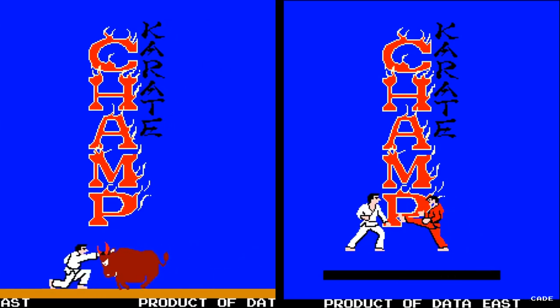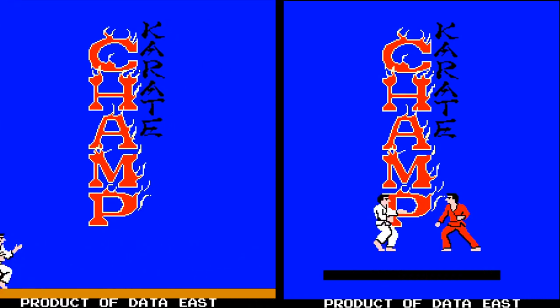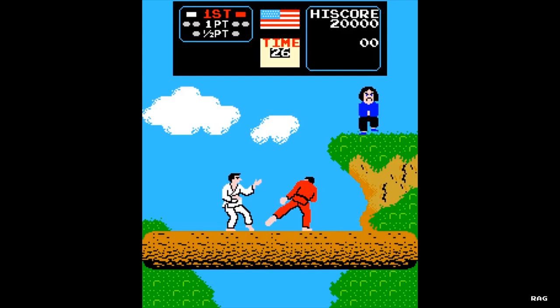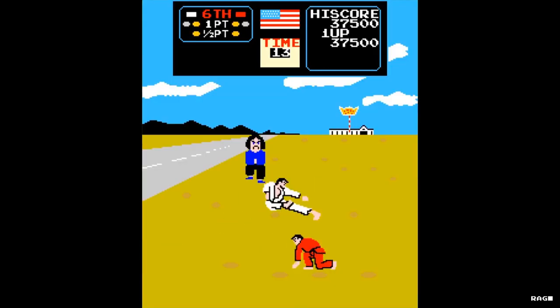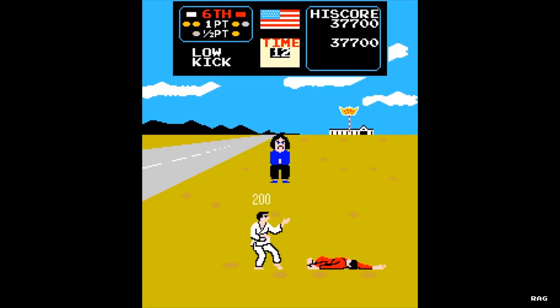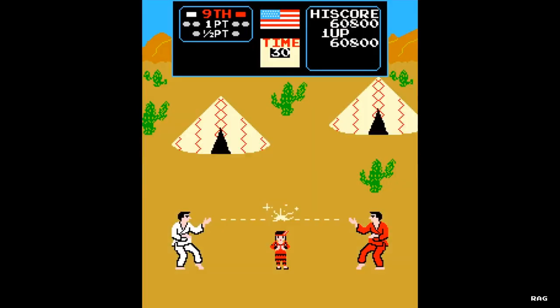There are two versions of Karate Champ: the regular Karate Champ and Karate Champ Player vs Player, which is the version people are more familiar with. In Karate Champ Player vs Player, you can play against another player or against the computer in a fight for the affection of the ladies.